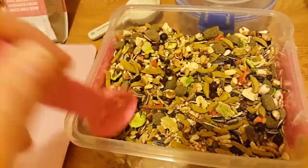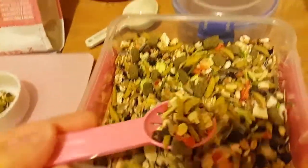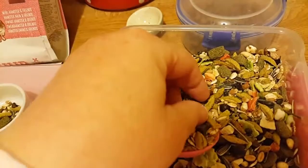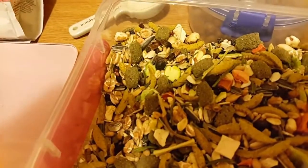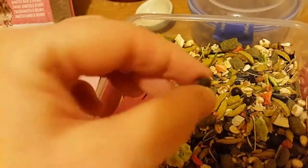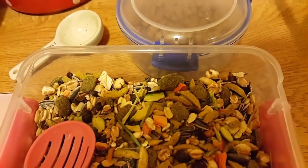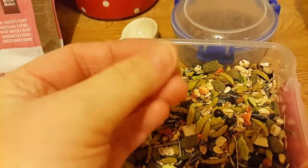Really powerful smell. There's not many mealworms. Oh, what are these - are these little berries? Let's have a look. Yes, they are little berries - little freeze-dried berries.